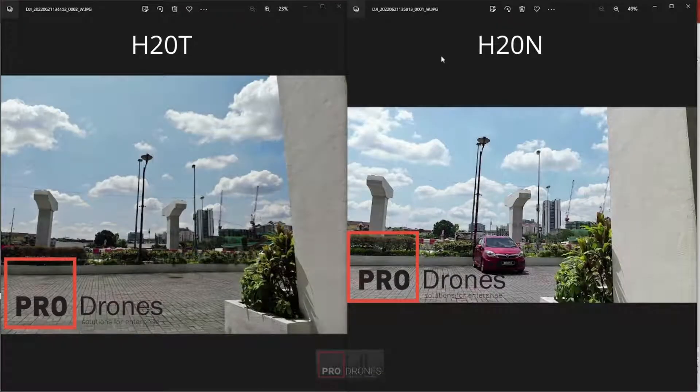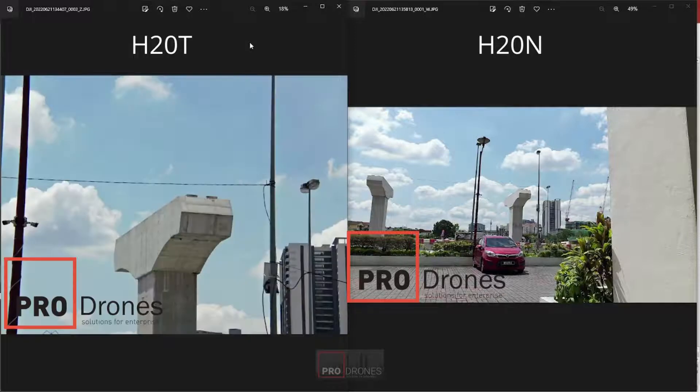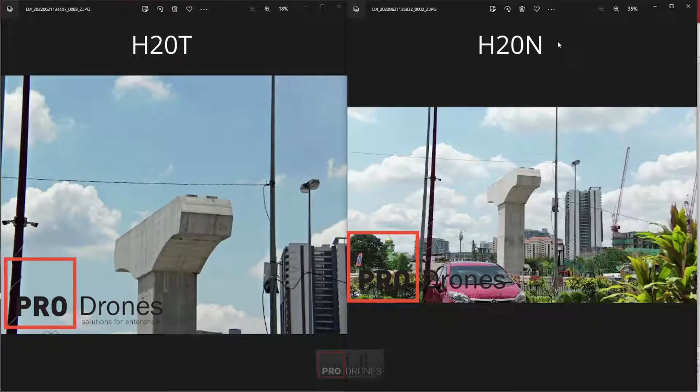Here we have images side-by-side — on the left from the H20T and on the right from the H20N. At wide angle, there's probably nothing much to compare; they are quite adept at this range. You would notice that the H20T has a 4:3 image ratio whereas the H20N is a 16:9 ratio. As we zoom in a little bit, the first thing to note is that the zoom on the H20N is less — it only goes up to 1 to 8 times, which is definitely less than the 200 times of the H20T. The stepping of the H20N is also a little bit slower.